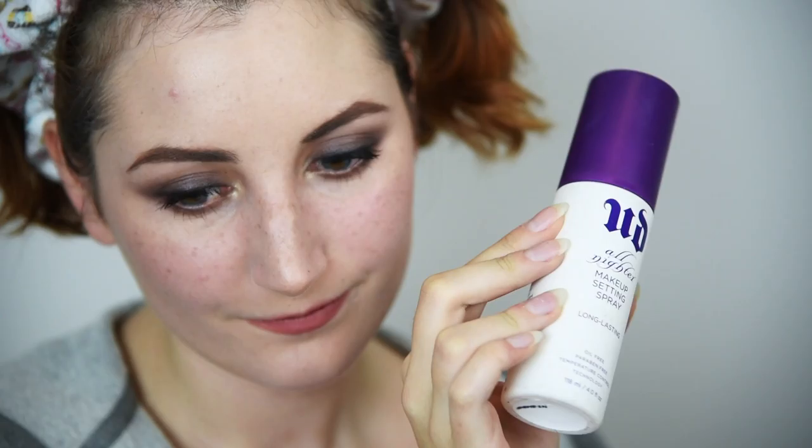For the finishing touch, use a setting spray to set everything in place and take away any excess powders. Now we're mosh pit ready! Remember to take lots of selfies and go ape! Thank you so much for watching — please like and subscribe for more videos. Bye!